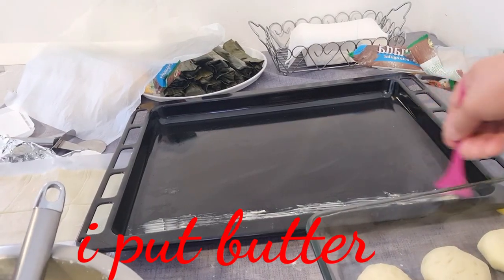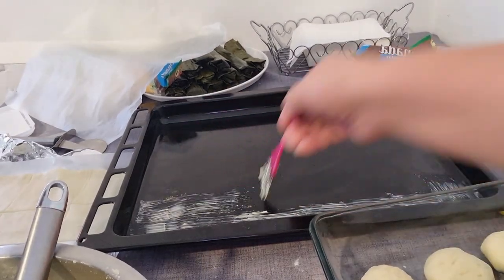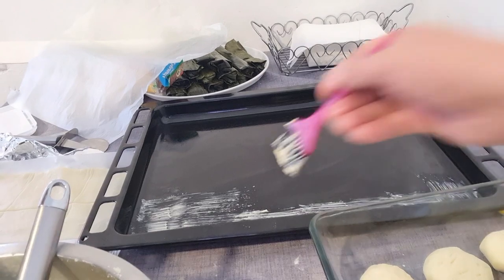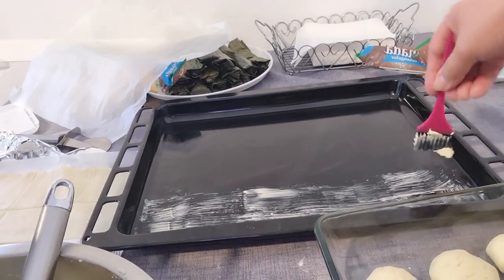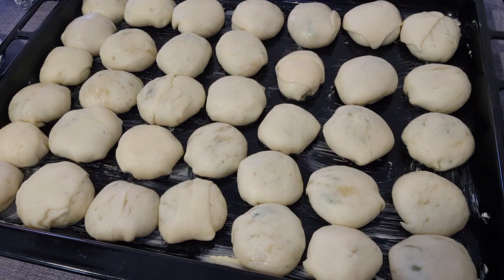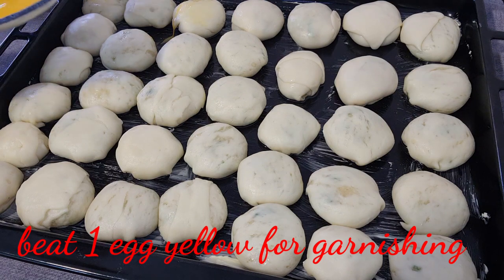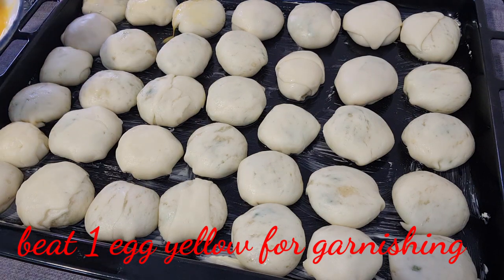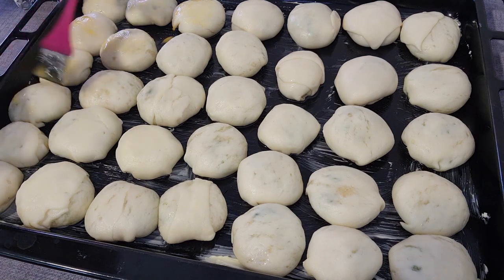Lagyan natin ng butter yung ano para hindi magdikit yung ating lagay bago natin ilagay sa orten. Yan na mga langka. Ang gagawin natin — natapos na natin. Lagyan natin dito ng ating egg — ikot natin dito sa ibabaw dito. Ganyan natin bago natin ilagay sa orten ito.